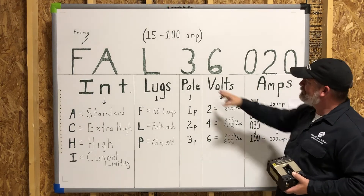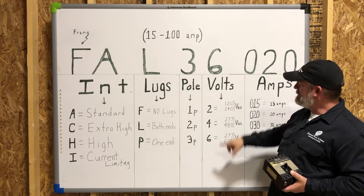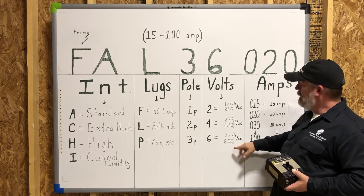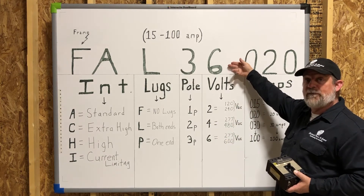The voltage class — we've got a six in our catalog number example. That six means we're at 600 volt. You could have a four here for 480 volt, or a two would be 240 volts.